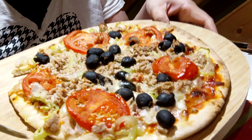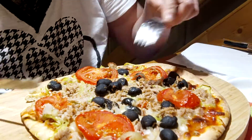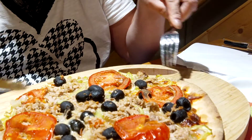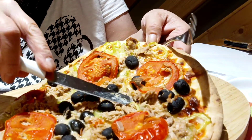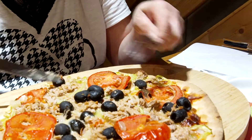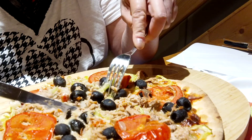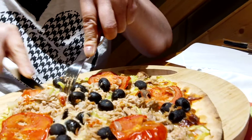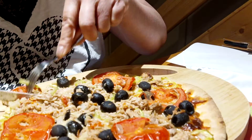This is a mukbang pizza — homemade pizza with olives, tomatoes, tuna, green pepper, and cheese. This is a mukbang for food review.